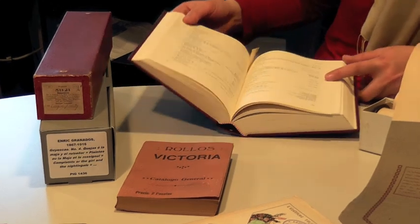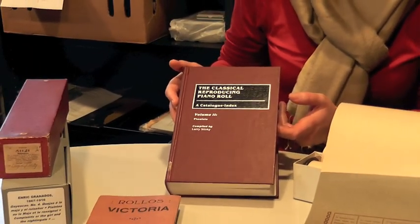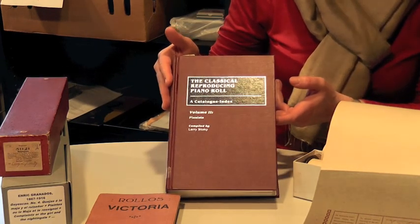We can document these rolls with bibliography related to the important pieces — rolls of notable artists — through the available bibliography.